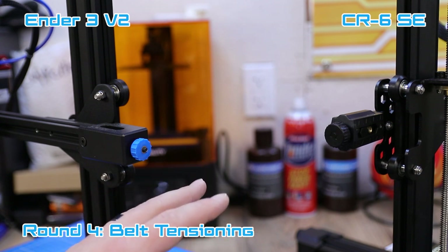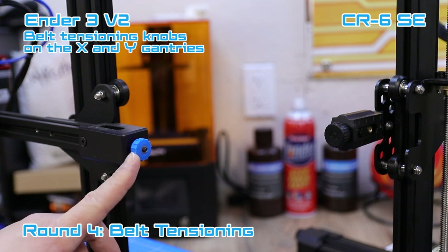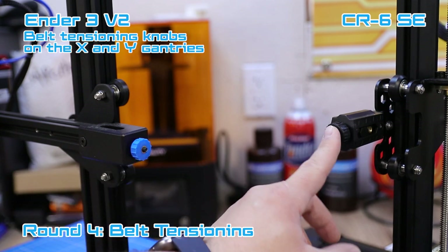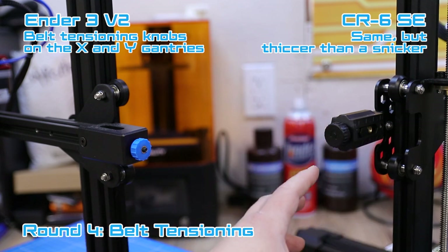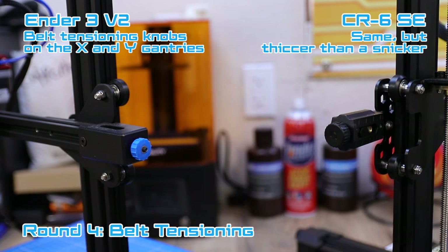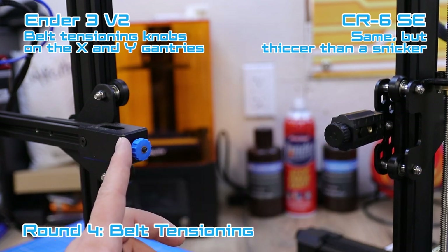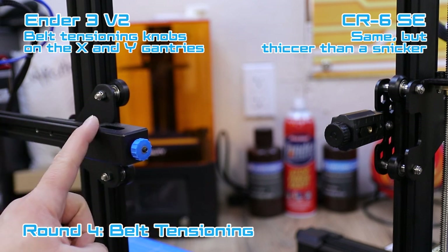Both printers have belt tensioning systems on the X and Y axis. The Ender 3 V2 does have belt tensioning, but the CR6 SE is definitely bigger and a little more robust on that tensioning system. They both work about the same and do the job, and it's really nice to have this option on both printers because it makes belt tensioning super easy.